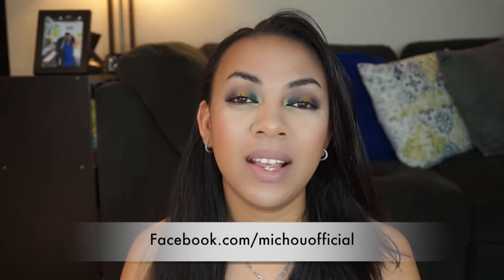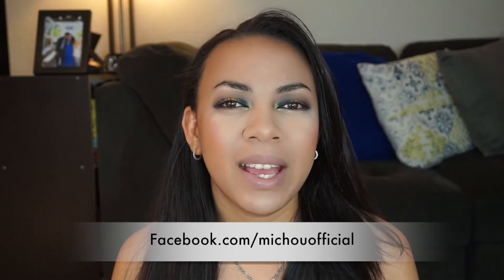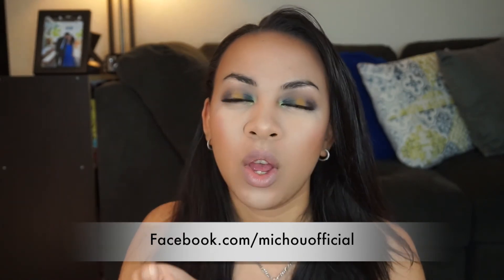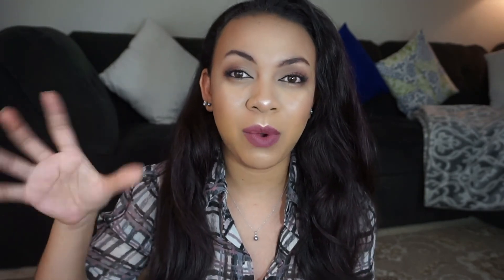That's pretty much it, you guys. Thank you so much for watching. I'll talk to you guys in the next video. Bye guys! Thank you so much for watching — if you guys liked it, please give it a big thumbs up so that I know you like this type of video. Don't forget to subscribe to my channel by clicking my round face right here, and that will help me a whole lot. If you guys wanna check out my vlog channel, it will be right up here. And the next video is here.